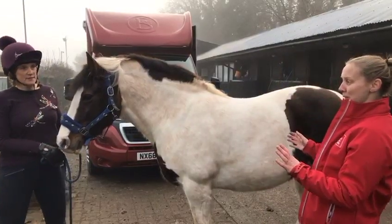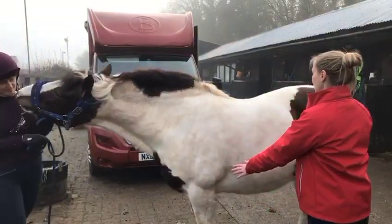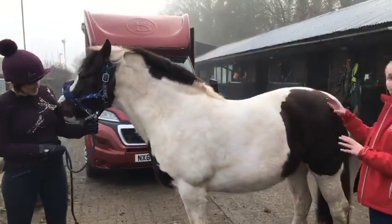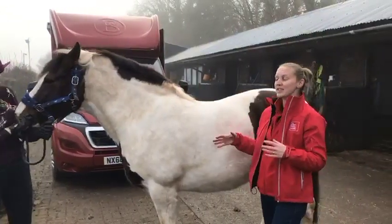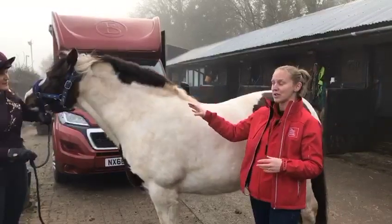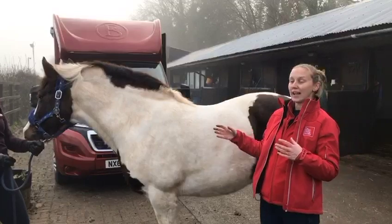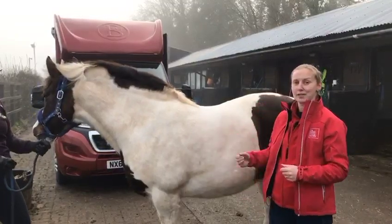When we're looking at the horse or pony, we visually split them up into three sections — we fat score the neck, then the middle, and then the rear. We give three different scores, and that helps horse owners monitor each section individually, because horses will gain or lose weight in different areas of their body.